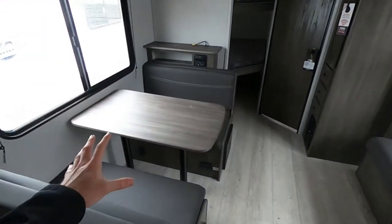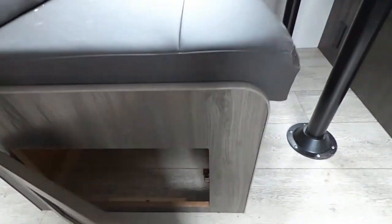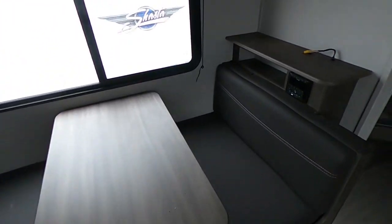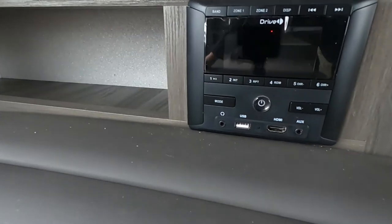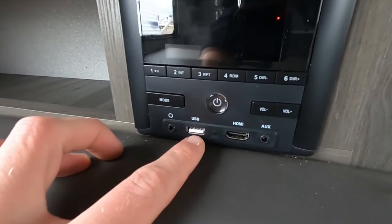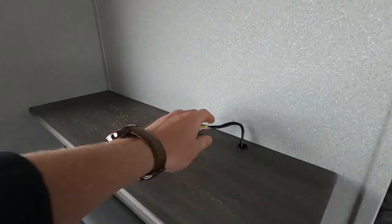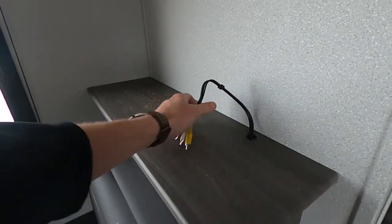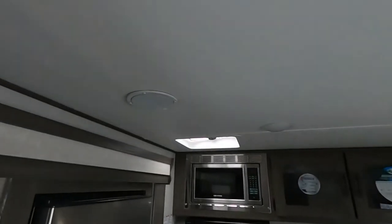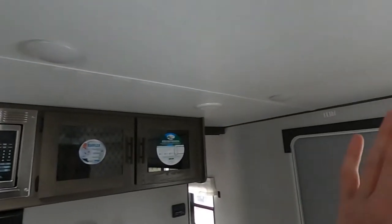We do have the four-person dinette in this guy. Of course, we're going to have some storage underneath, and you know we can put this thing down and turn it into a bed. We'll have the Drive RV infotainment system — so we've got headphones, USB, HDMI, aux cord, Bluetooth — you name it, this guy can do it. We can also hook these up to the TV to get our TV sound going throughout, and since we have speakers mounted inside, we can also choose different zones to play those outside.